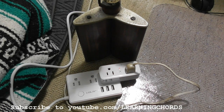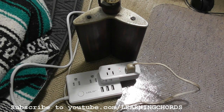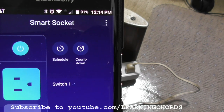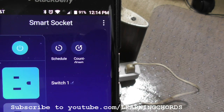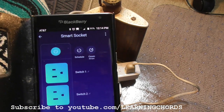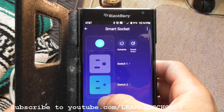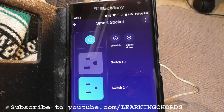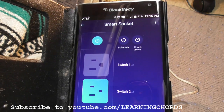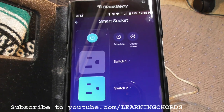I want to show you a problem you are going to run into if you are setting this up with Alexa, and it is not explained anywhere. We can turn it on with 'smart socket' — Alexa, turn on smart socket. Alexa, turn off smart socket. That is being controlled by switch 2. But if I say 'Alexa, turn off switch 2,' Alexa doesn't know what to do — it says it did not find a device named switch 2. That is not a problem with the switch; that is a problem with Alexa.